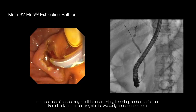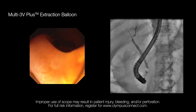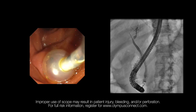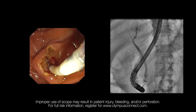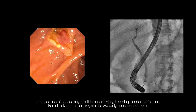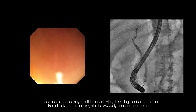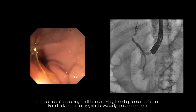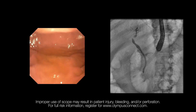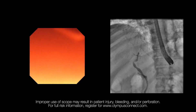Once the bile duct is clean, the wire and the balloon are retrieved. If the wheels were locked to perform ERCP, they are unlocked and the scope is gently retrieved back. Once into the body of the stomach, suction and aspiration of air is performed, and then the scope is retrieved.